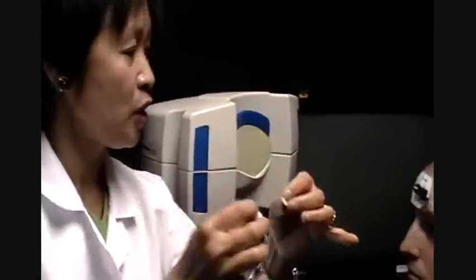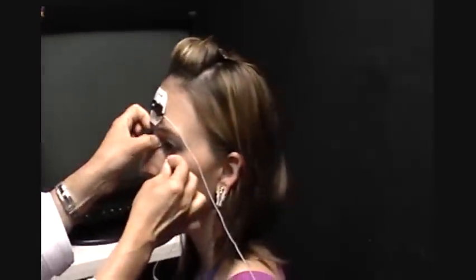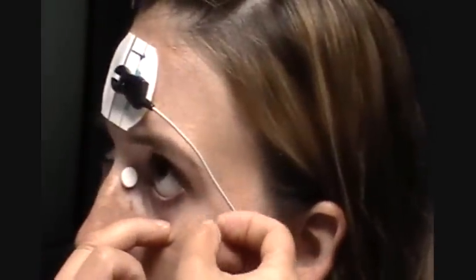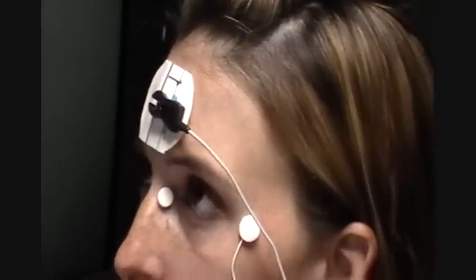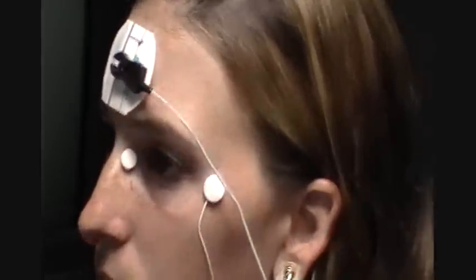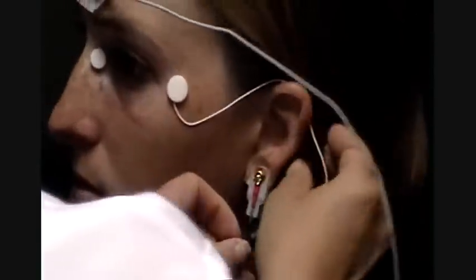We're going to place it here in the inner canthus. Have the patient look up. You lay it right here in the cul-de-sac, a little loose. Now this is hooked up to this cord right here. We hook it right around her ear. She's ready, and we have one more to hook up her other eye.